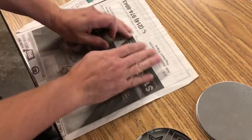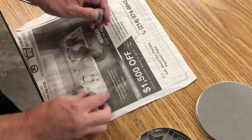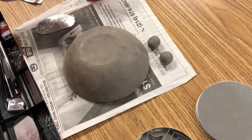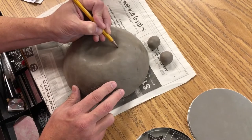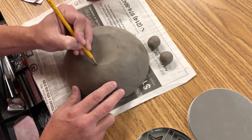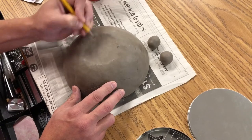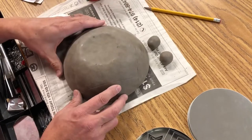Now take two pieces of clay and roll them into balls. When figuring out where your feet are going to go on the bottom of the bowl, think of a triangle where three points will be centered on the bottom of your bowl. Make sure these dots are equally spread apart.